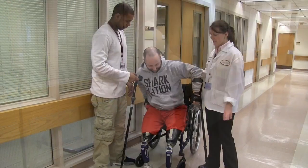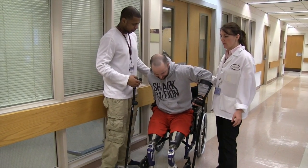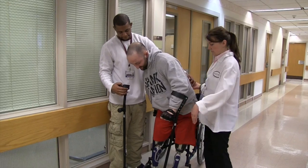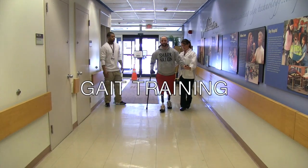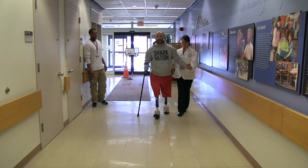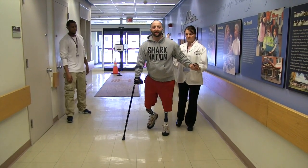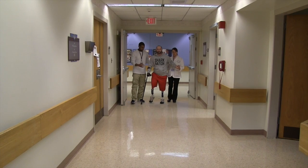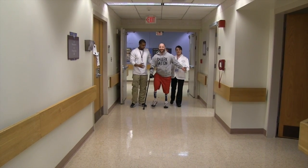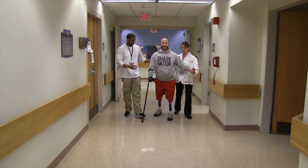Stand up on your arm, Matt. Concentrate and try to come up. And this is still very nice on the feet, so that's good. Left leg — try to control it better.